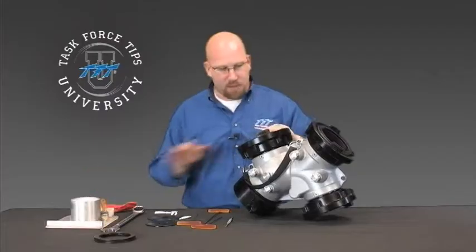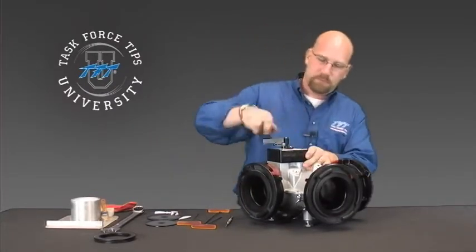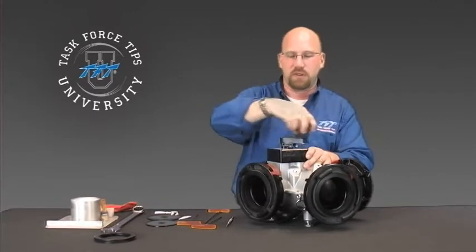Once that's in, operate the ball one or two times just to make sure it doesn't hang up anywhere. If that operation is smooth, you're done with the ball seat.